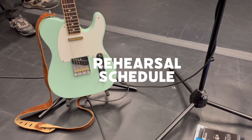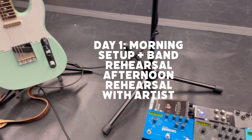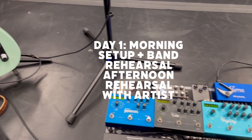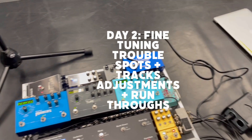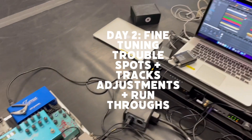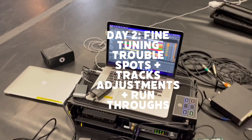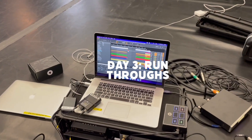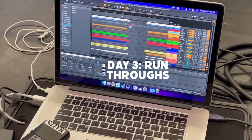Our rehearsal schedule was pretty quick this time around — we only had three days. Day one, the band comes in early with the engineer to get everything set up and run through as many songs as we can before the artist comes in the afternoon. The second day, we fine-tuned the arrangements and focused on a few trouble spots, also making sure all the elements in the tracks translated the way Emlyn wanted in the room. The final day of rehearsal, we ran the set a few more times and tightened everything up to make sure we're all feeling comfortable.